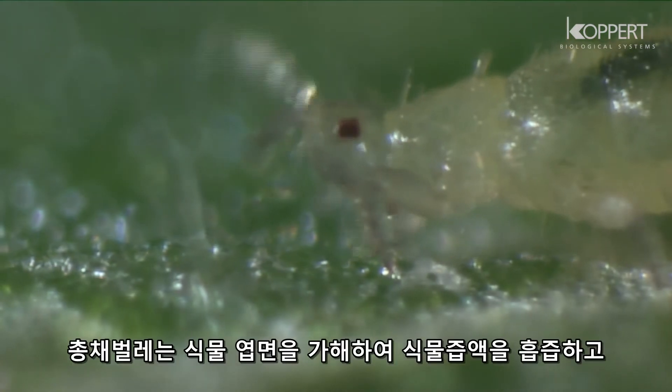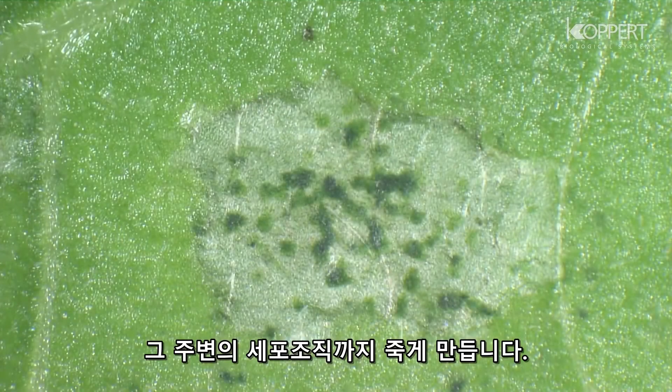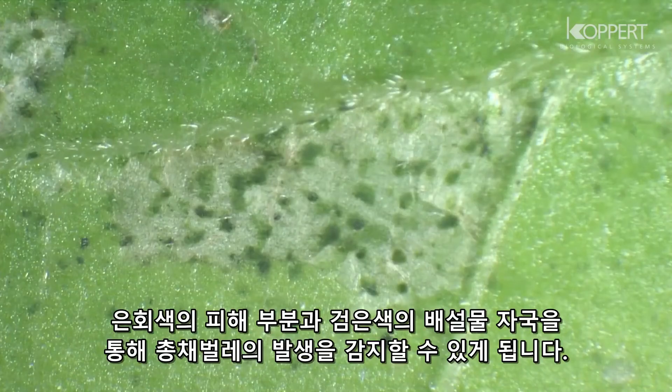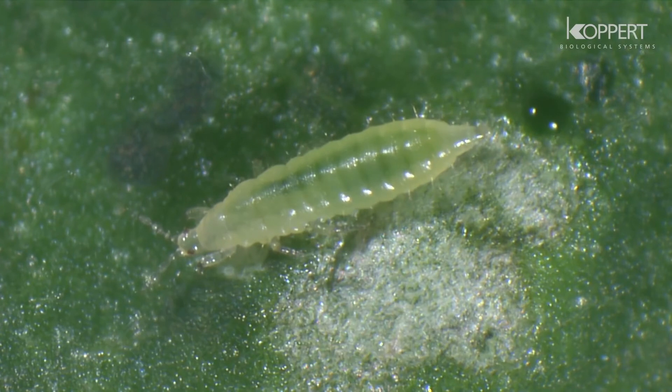Thrips cause damage to the plant by piercing the cells of the surface tissues and sucking out their contents, causing the surrounding tissue to die. The resulting silver-gray patches on leaves and the black dots of their excreta indicate their presence in the crop.